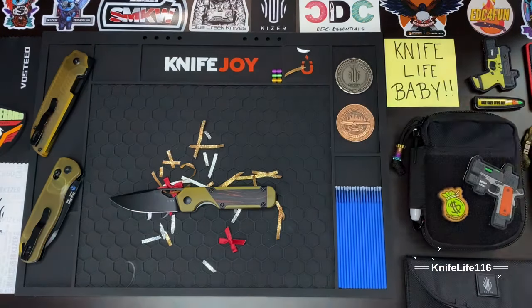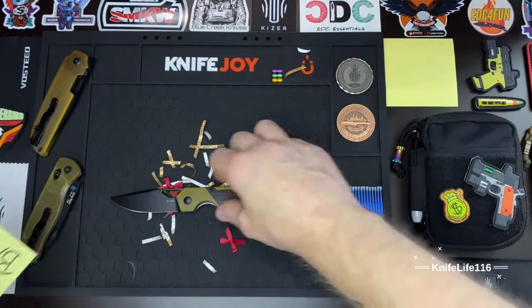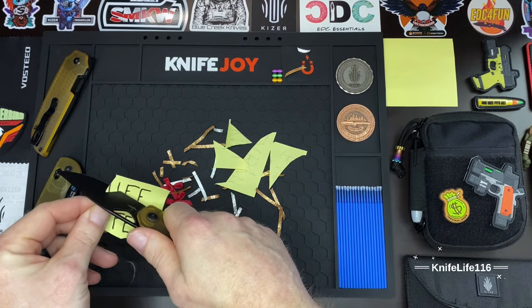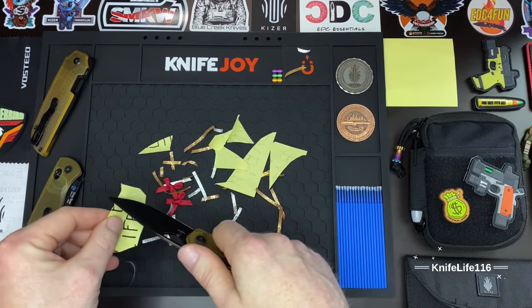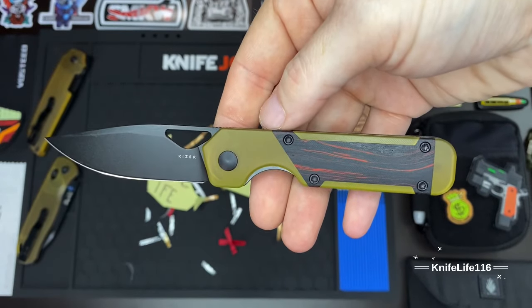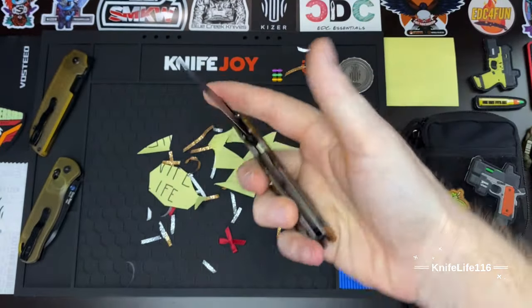Let me give you guys a cut test and see what kind of shape this blade came in. We all know it's going to be screaming sharp because that's just how Kaiser rolls. Oh yeah, just as expected — full length of the blade, no hang-ups all the way to that tip. Tip is very slicey. I'm a huge fan of the Militar, always have been — this is probably one of my favorite knives ever created, and I'm really excited to see all these new variants dropping in budget form.